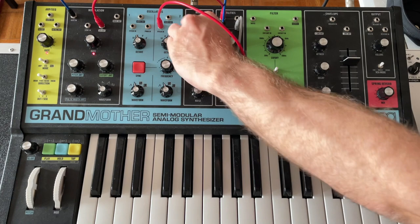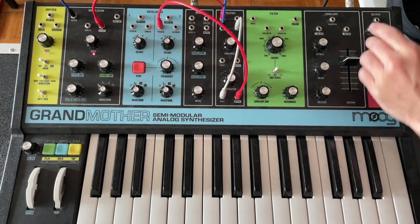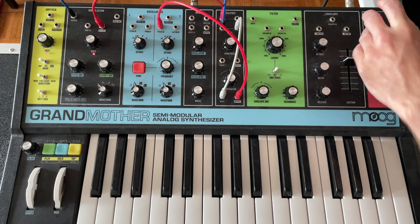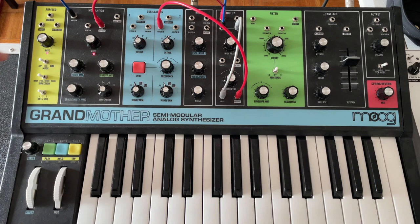Only oscillator two, so we're going to put it in drone mode. I've got my reverb turned up pretty far, and so it's just going to run off the mysteries of the universe here, right?